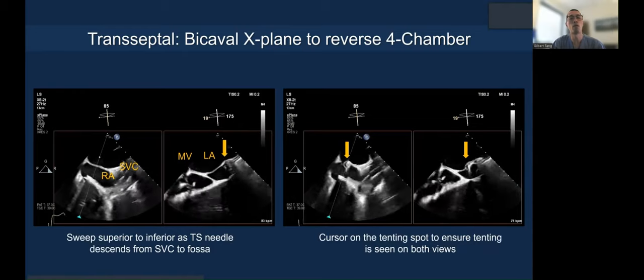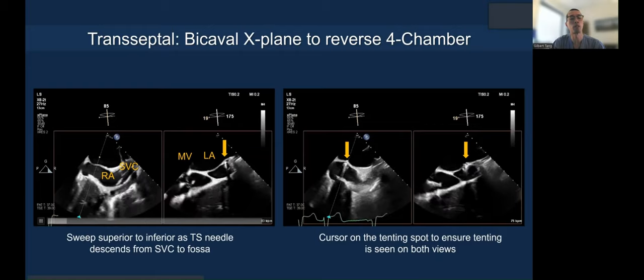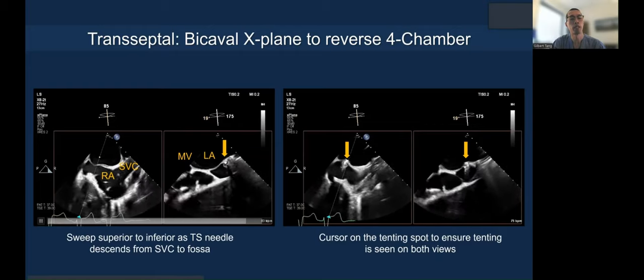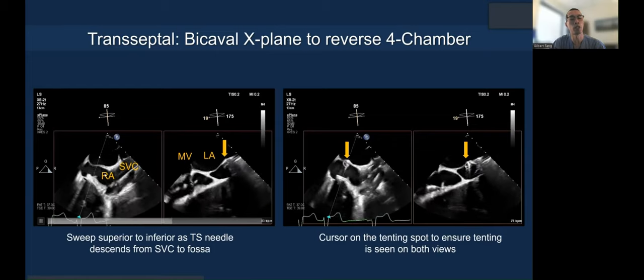Transeptal puncture is very important — use the bicaval X-plane to the reverse four-chamber view. You can see the tenting in this scenario, along with the SVC–right atrial junction and the fossa.